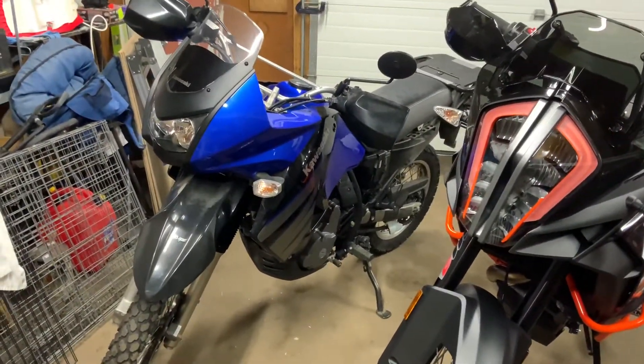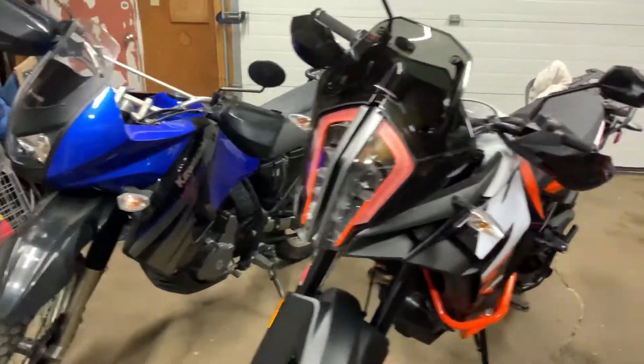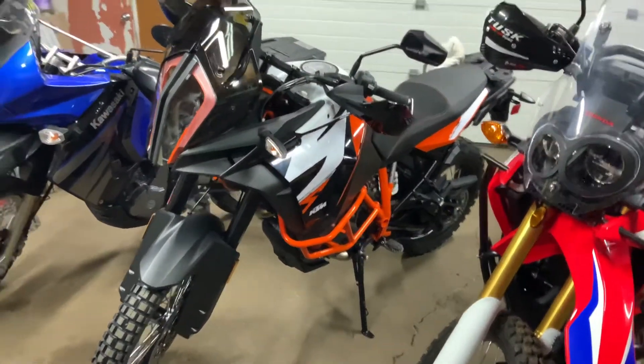I have this KLR still for my dad — this is going to be the community bike for anybody that wants to come along riding. And today I just picked up this big bad boy, this KTM 1290 Super Adventure R.